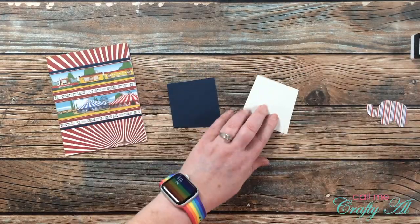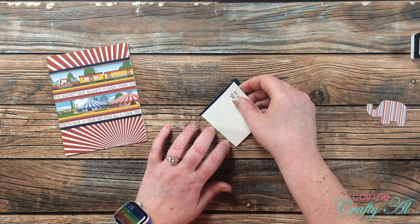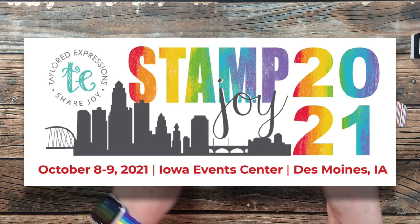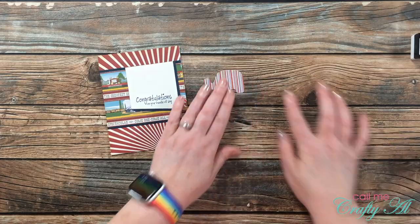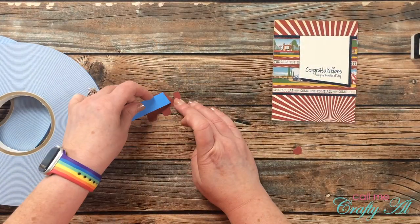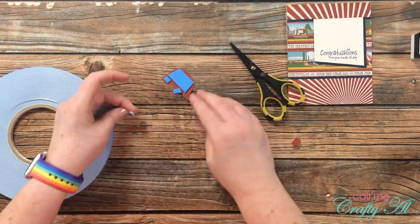I myself am not currently saving up for a specific item, but the reason I'm doing Shop Your Stash September is because I want to have some money left over for next month's Stamp Joy event. I know I'm probably going to be very tempted with all the Tailored Expressions goodies and want to have a little fun money to spend. In the past I have saved up for things like my MISTI and also a button maker that was pretty pricey and took me a while to get.